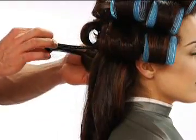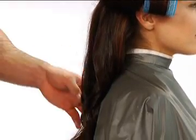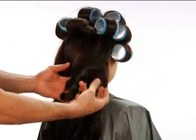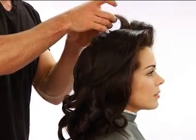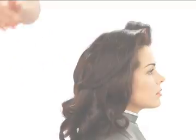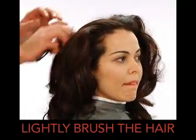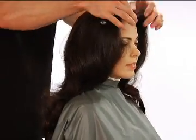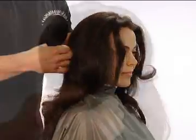Once the hair has cooled, unclip the curl placements, then remove the rollers. Using a cushion brush, lightly brush through the hair to loosen the waves and encourage movement. At the top, use a styling brush to back brush the hair for additional volume in the crown. When complete, gently smooth the top section, maintaining height.